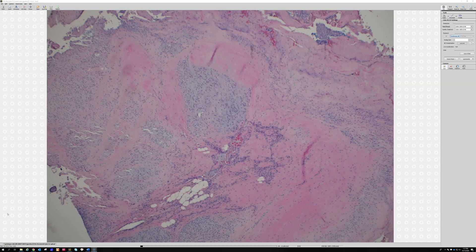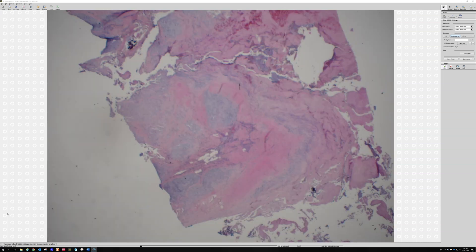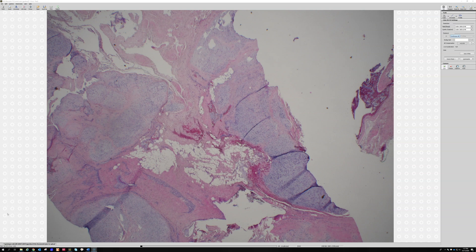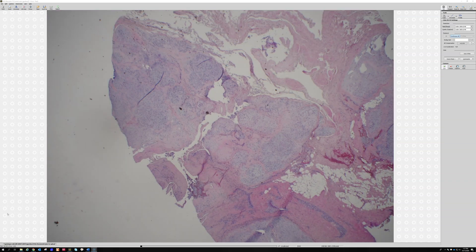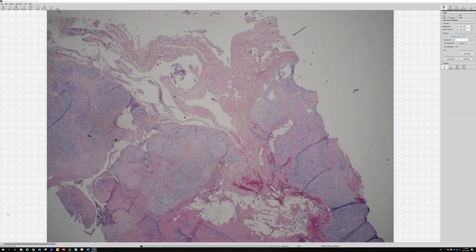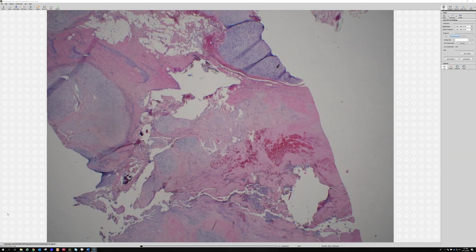Let's see the next one here. It's number four, and this is an ankle mass from a 50-year-old patient. One of the things I noticed is we have separate nodules of this myxoid component, and then we have fibrous bands, it looks like.